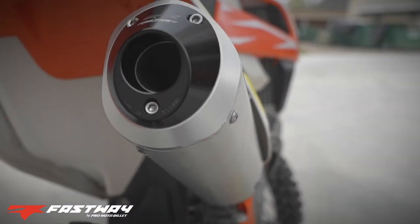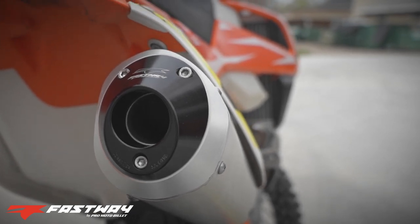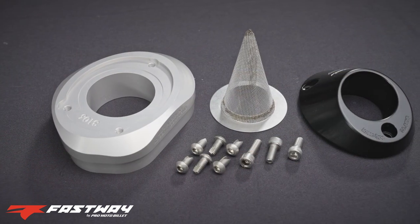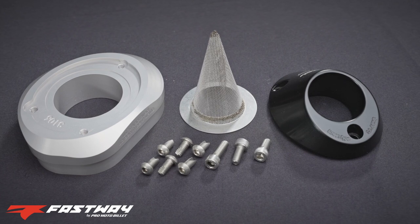Fastway provides an economical solution to add a spark arrestor to your OEM exhaust. The Fastway spark arrestor kit includes the spark arrestor base, nozzle, screen, and all required mounting hardware.